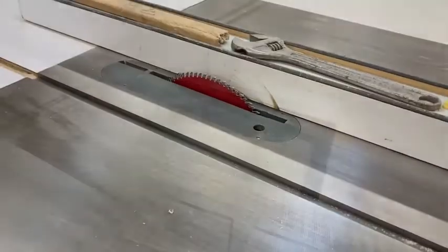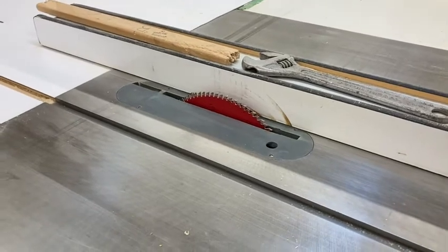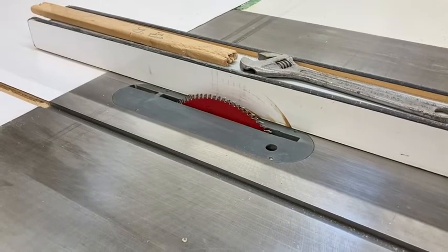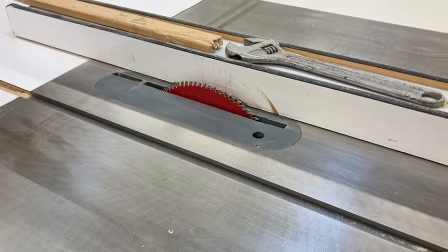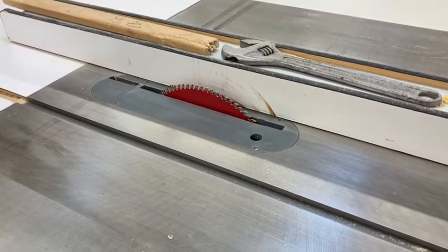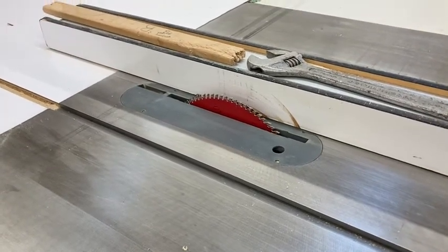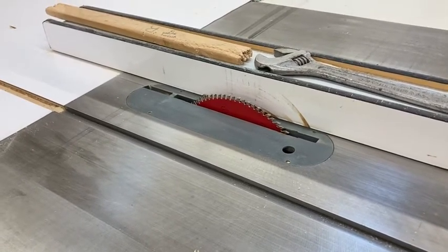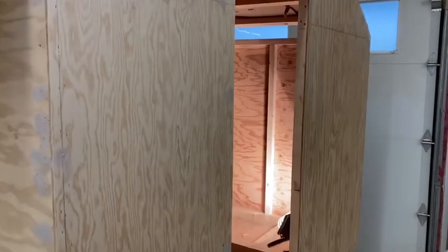Hey guys, thanks for following along on my truck camper build. I'd just like to say that power tools can be incredibly dangerous. It's a responsibility to read, learn, understand, and follow all the rules and instructions that come with your power tools. The aim of my videos is to show the process I'm using, and should not be taken as instruction or guidance. Please don't attempt anything you see on these videos without proper training and/or supervision. Stay safe everybody — let's get back to the build.